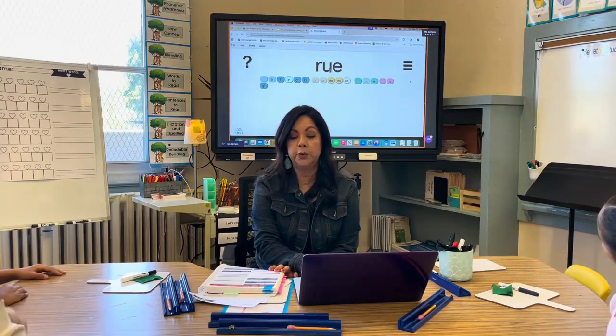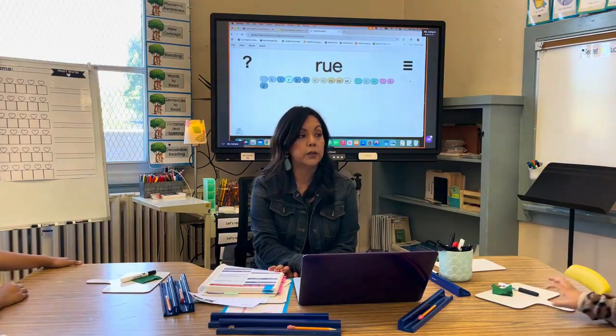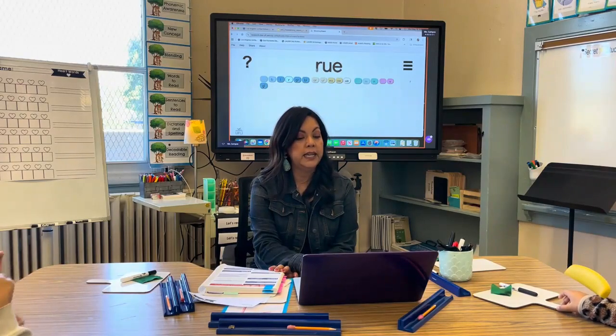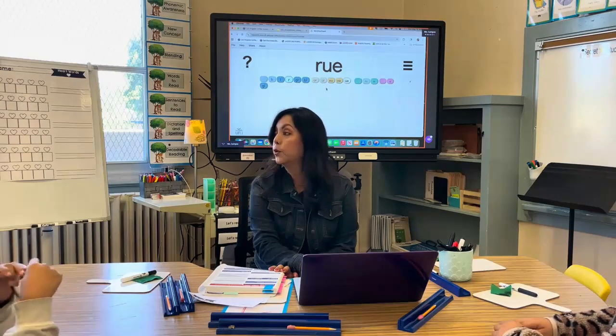Who remembers what U-E spells? [Students respond: U.] So how would you say this word? [Students read the word.] Good job.